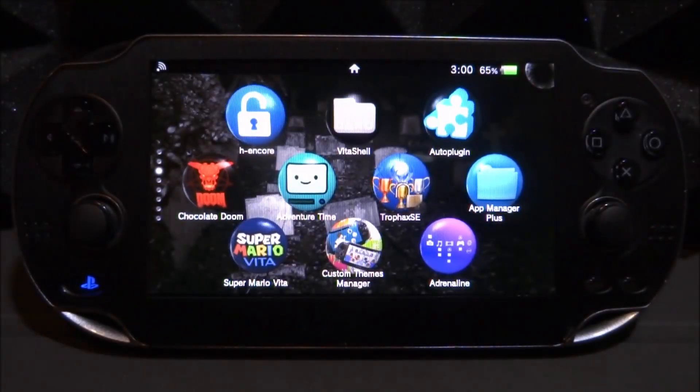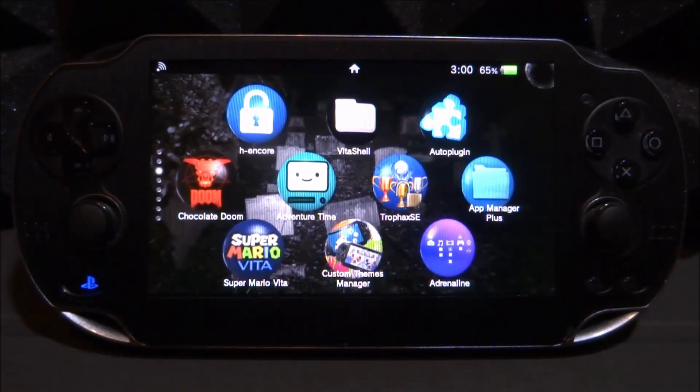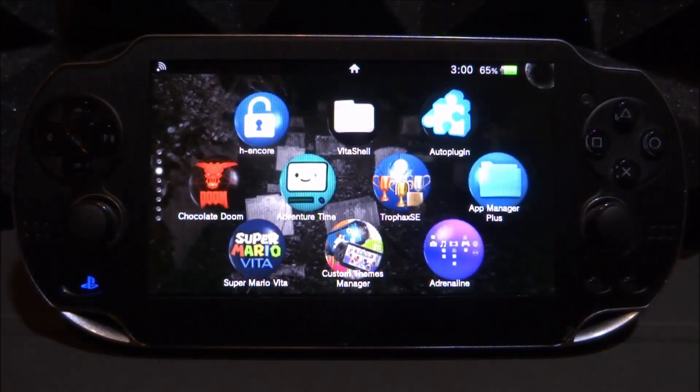What is up guys, TechJames here. In this video I will be showing you guys how to get PSTV features on your PS Vita by installing a couple of plugins.